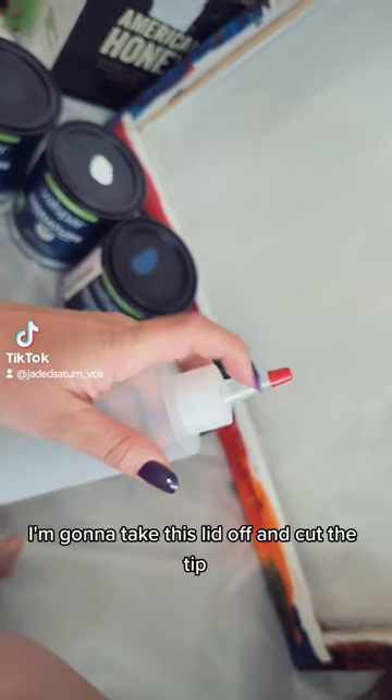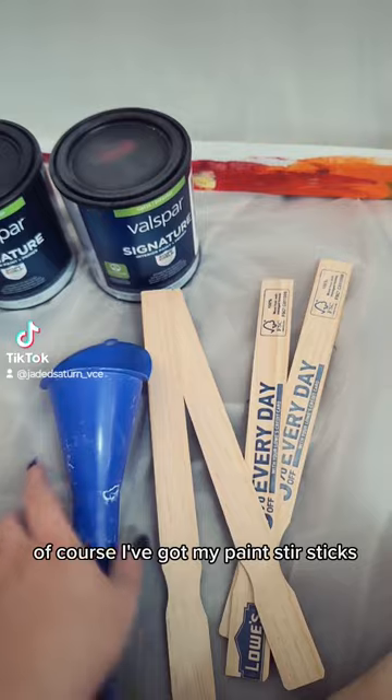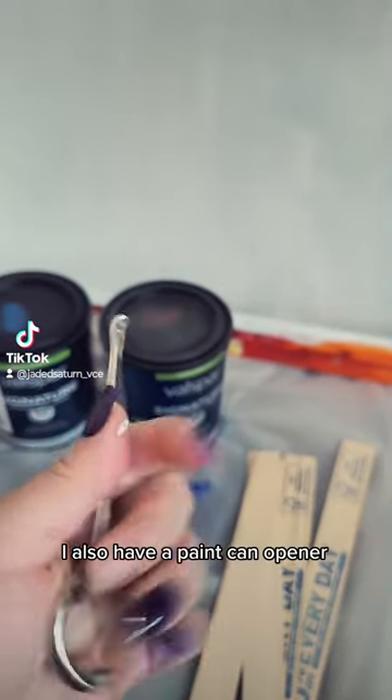I'm gonna take this lid off and cut the tip. Of course I've got my paint stir sticks. I've got a funnel to go in the skinny bottles. I also have a paint can opener.